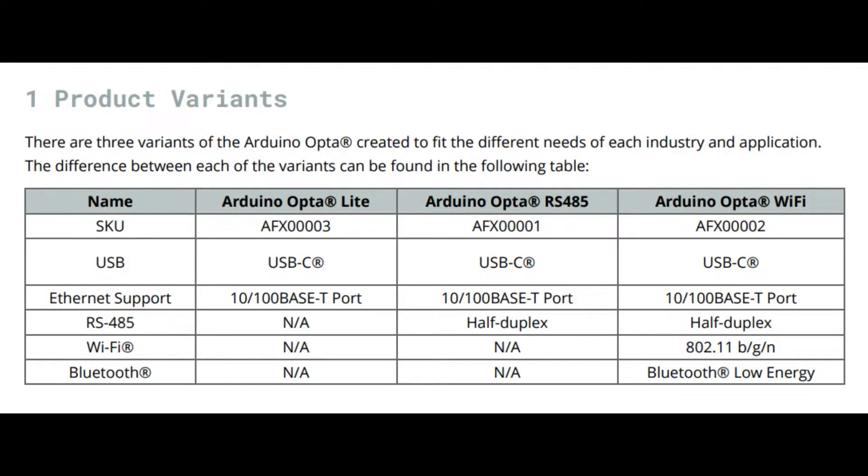There are a few options — they all have Ethernet. As you go up the scale they get a little more expensive, but even the highest-end Wi-Fi version is about $200. That's not much more expensive than a dev board, and you get this super rugged PLC device.